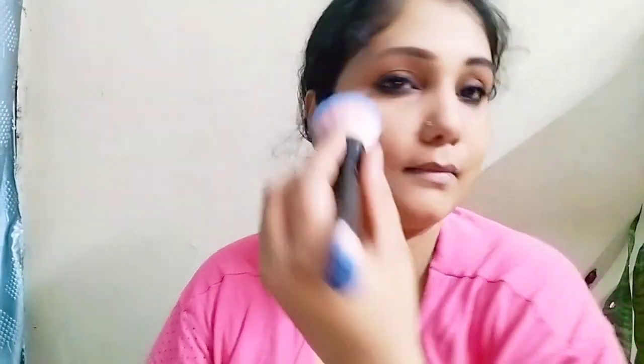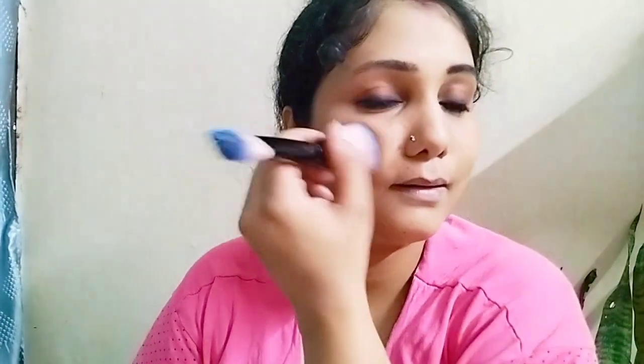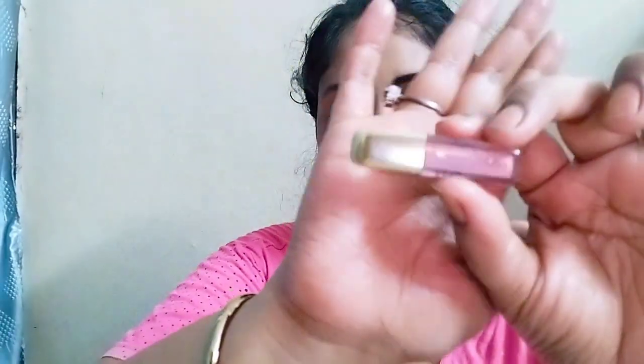I will use Faces Canada blush — we will apply it on the cheekbone on the side and go to the top. We will not cover our whole cheek, so we will apply it on high points. Then I will use Faces Canada liquid lipstick and with this the look will be complete.